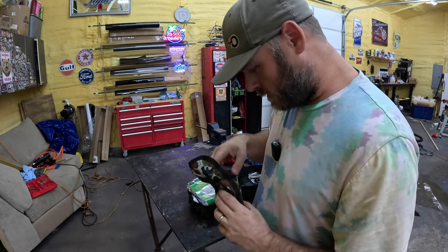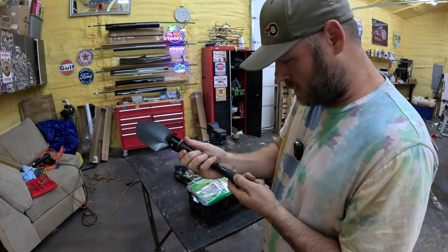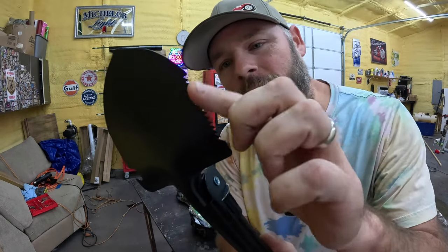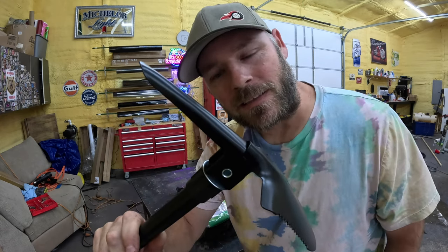I don't know what this is. This is a little shovel — can't get the sucker screwed in there. Got a little serrated part and a can opener. I don't think I'd want to dig a big hole with this. It's got a pickaxe too.